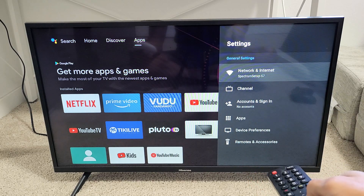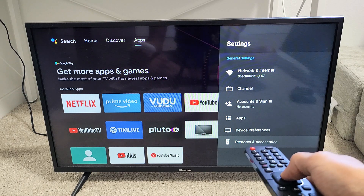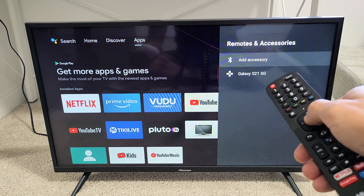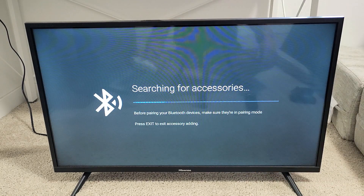From here we're going to go down to the very bottom where it says Remotes and Accessories. Click OK. Now it says Add Accessory — we're going to click on that. Now it's looking for Bluetooth devices.